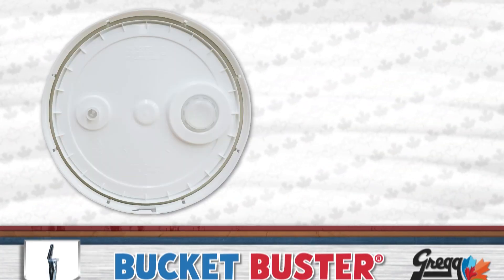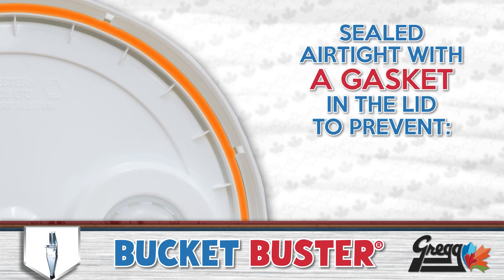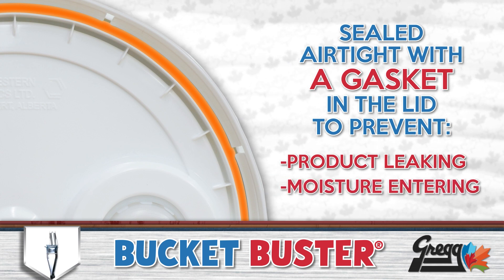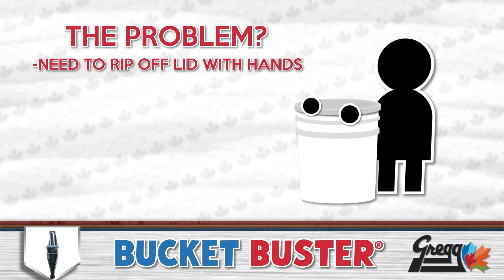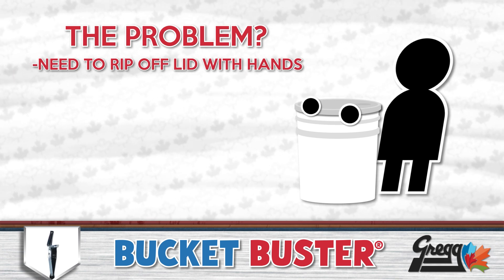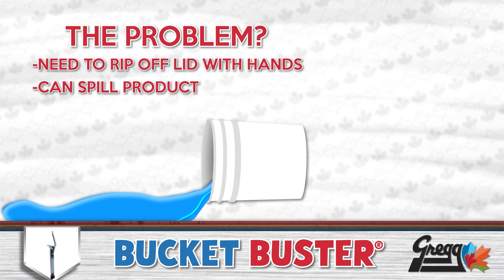Most 20-litre pails these days are sealed airtight with a gasket in the lid to prevent any product from getting out, or even worse, air and moisture getting in. The problem? This leaves the consumer with the burden of wrenching on the lid, fingers against the unyielding plastic, with the chance of spilling product everywhere once the top is finally ripped off.